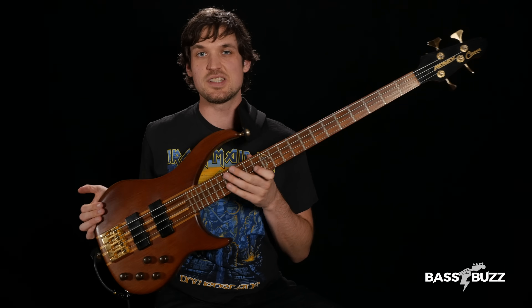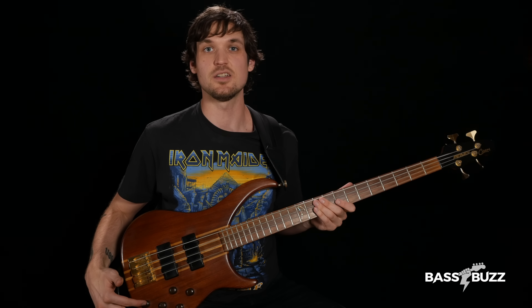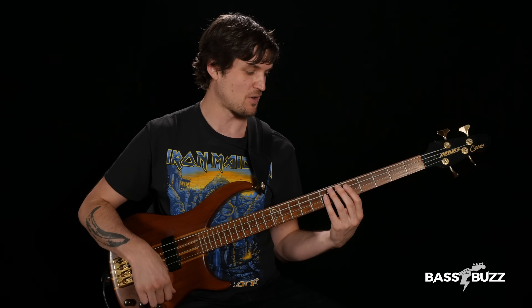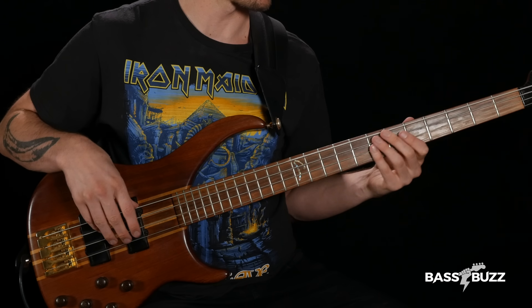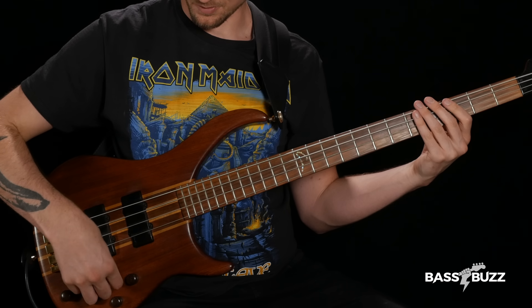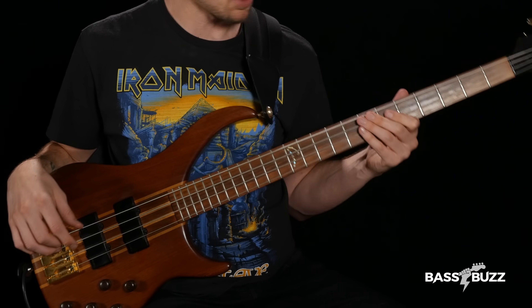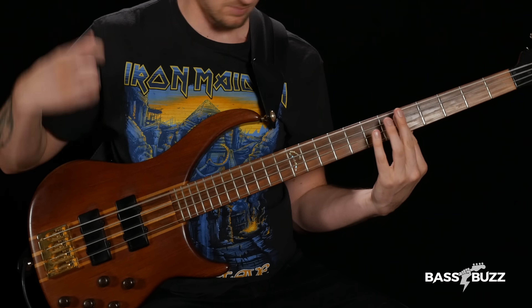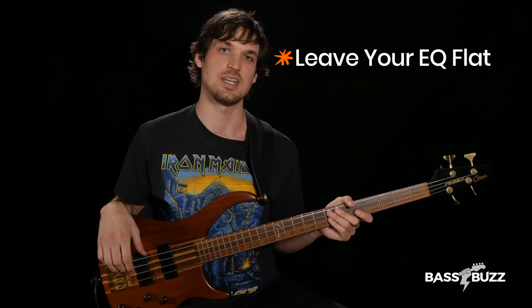My Peavey Cirrus has five knobs: master volume, pickup blend, and then bass, mid, and treble EQ. The pickup blend gives neck pickup clockwise and bridge pickup counterclockwise, with 50-50 in the middle. If you're a beginner with an active EQ like this, I recommend you just leave everything in the middle and worry about EQ when you get to the amp to keep things simple.